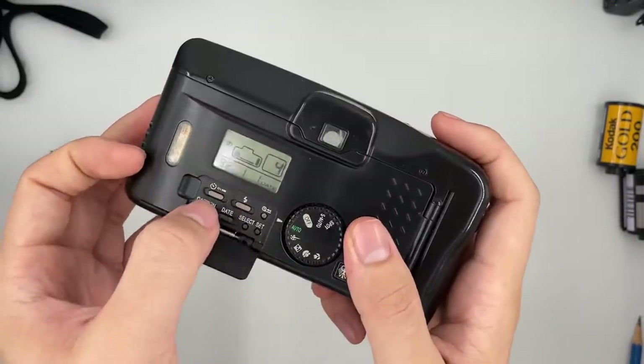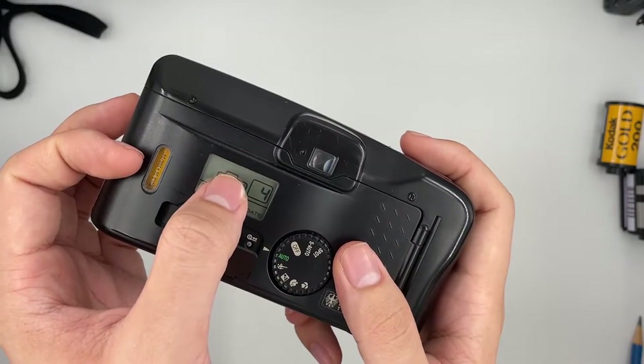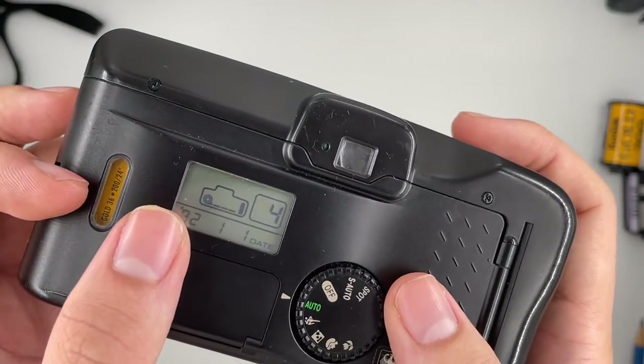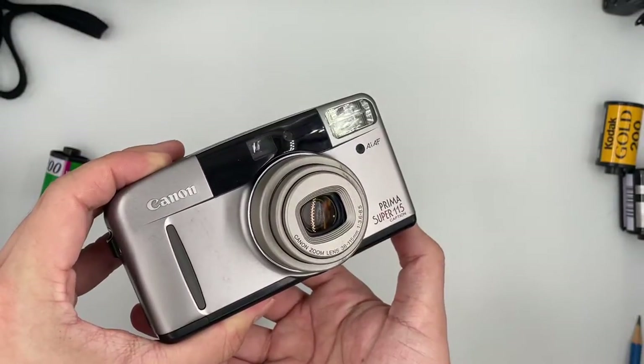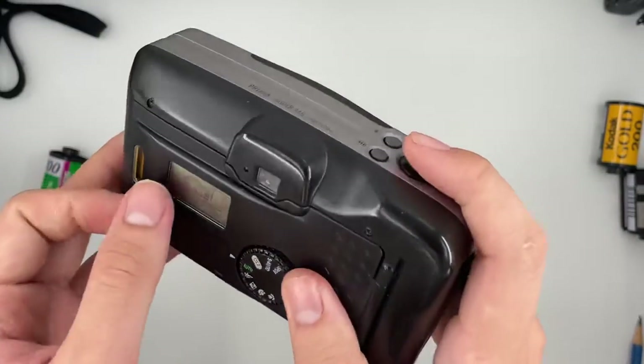Now going to show you the flash — just right here. Set it to flash, and when it's blinking it means it's not ready. You have to wait for it to stop blinking first, then you can press the shutter. The flash is still working as well, and there's a self-timer too.